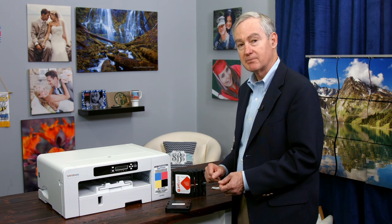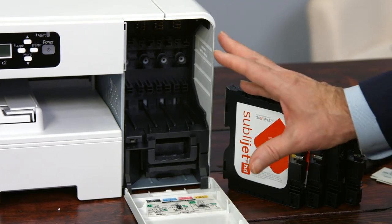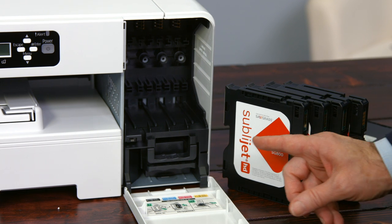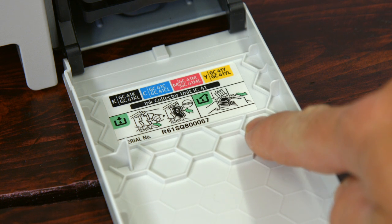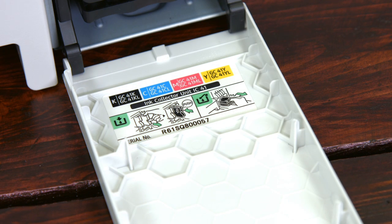Let's go ahead and put our cartridges in and charge the printer. Let's open our ink door — it's right here. This is our bay where our cartridges go. Two things to note: first, the serial number for the printer is on the label inside the door, which may be important especially at registration.